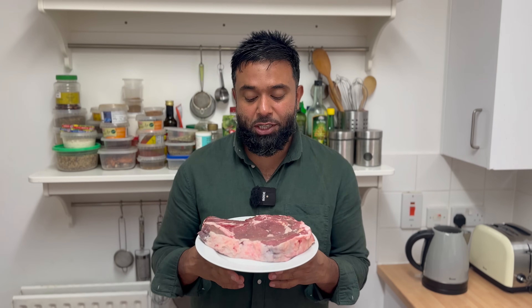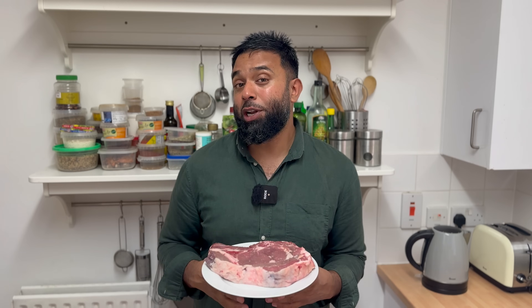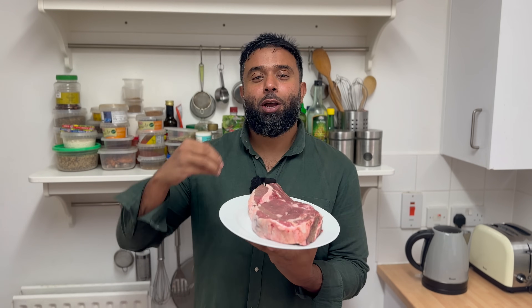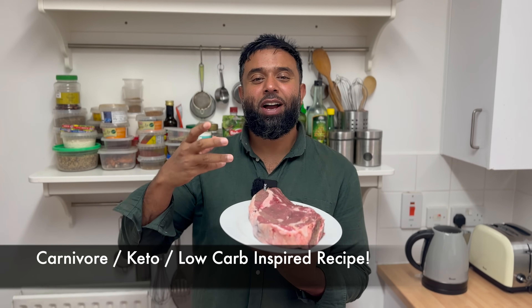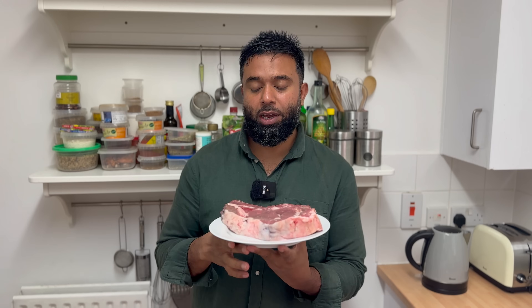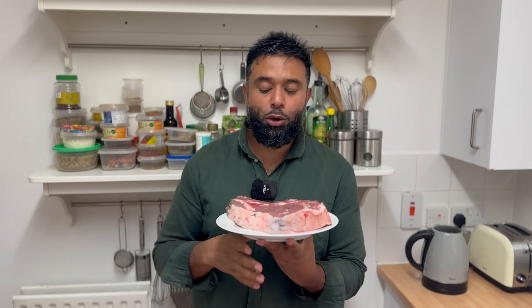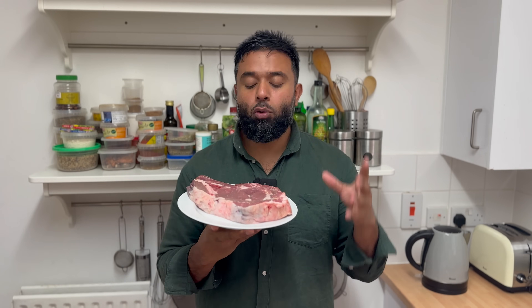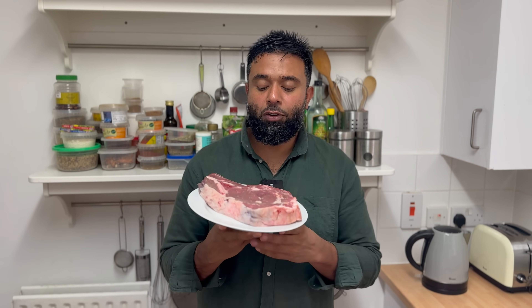Welcome everybody to another episode of Latif's Inspired. Today is a special little episode — I'm going to be trying something different. Everybody's going on this carnivore diet, keto diet, low carb diet. I'm trying to go on a low carb diet as well. My weight is always yo-yoing, so I thought let me try this low carb diet for a week and document a few of my recipes.